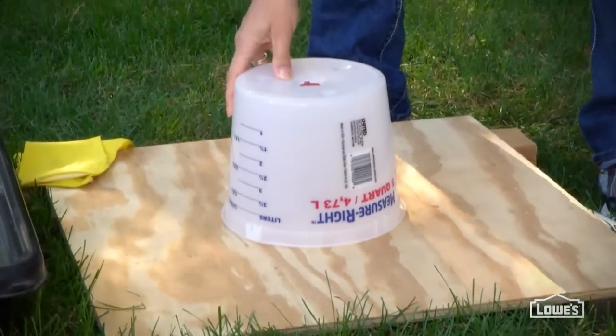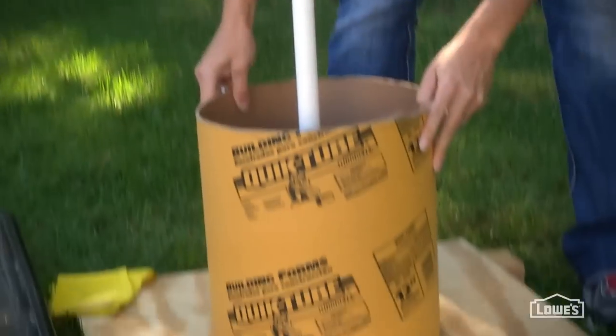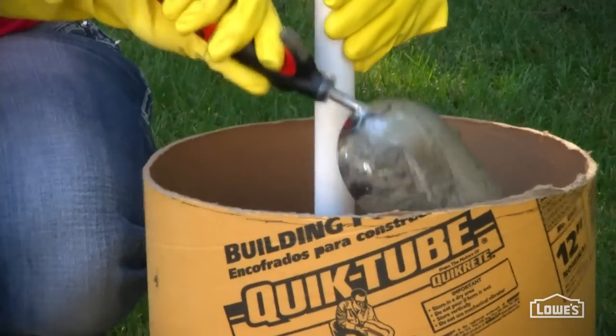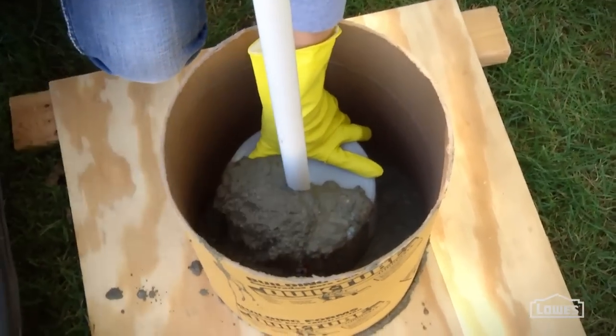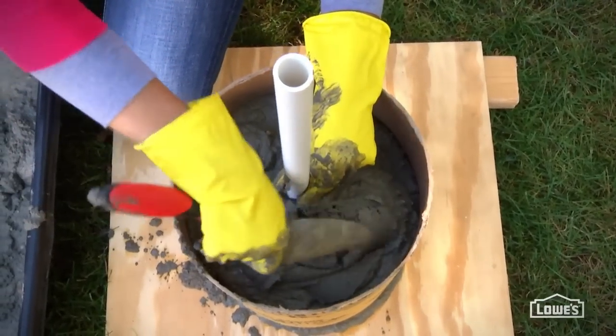To pour the pillar, place a bucket upside down on your work surface, lodge a piece of PVC right into the center, and place the form over the bucket. Fill the form, making sure your PVC stays centered. The bucket will create a void in the bottom of the pillar to house the pump, and the PVC will provide a path to feed the tubing up for the fountain.